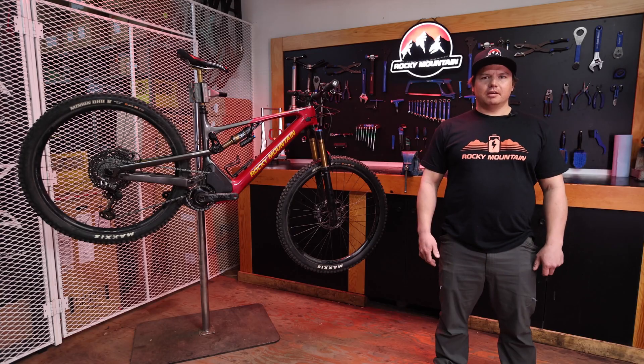Hey, it's Kip with Rocky Mountain Bikes. In this video, we'll show you how to replace the drive cog on our Dyna-May 4.0 power place.